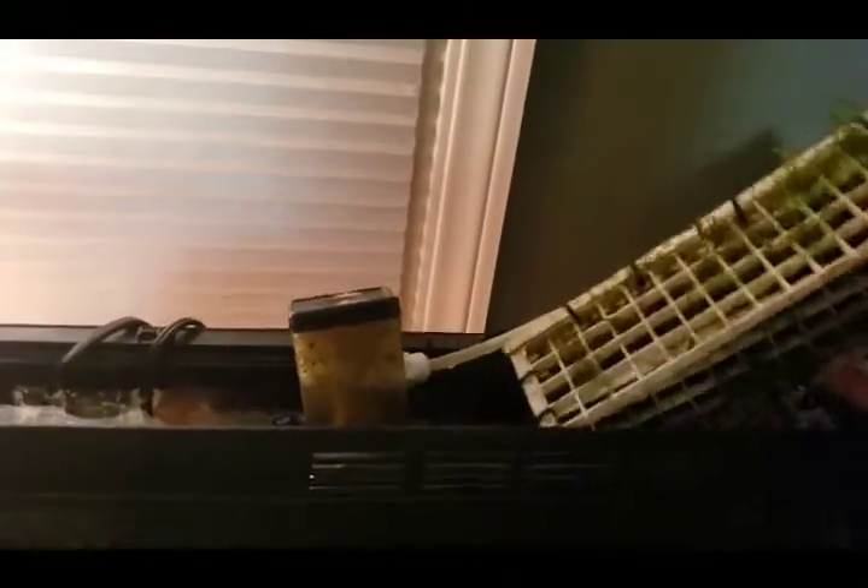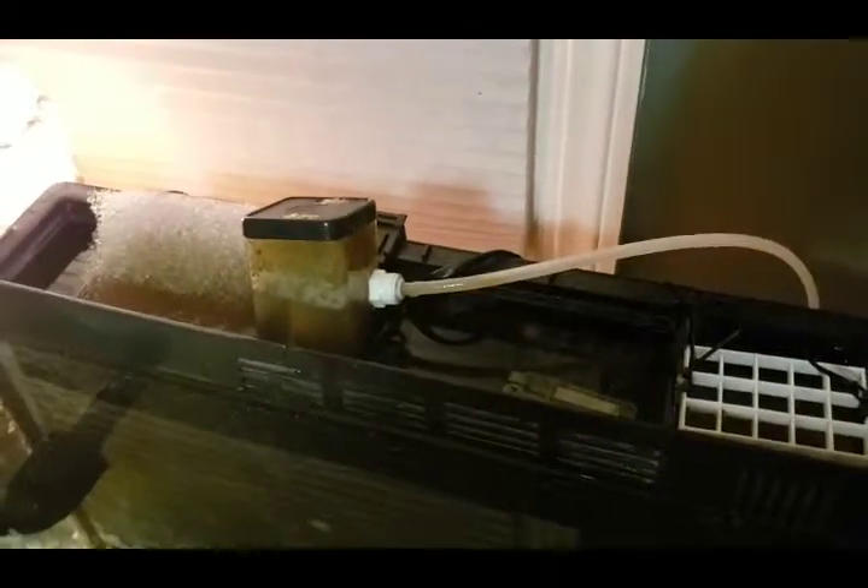The little light in the back lights up the chaeto basket. As you can see it grows — that pink stuff is coralline algae, and inside there are a bunch of little critters that are too fast to see. Next to this is the protein skimmer.